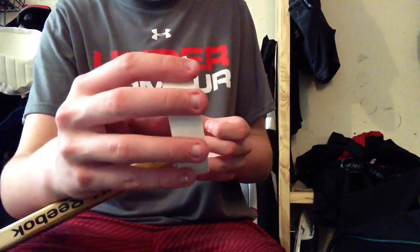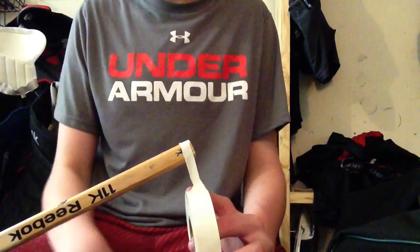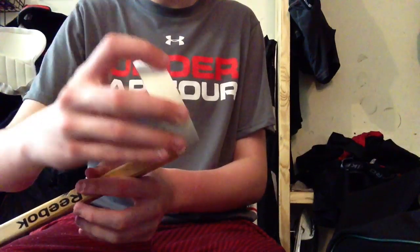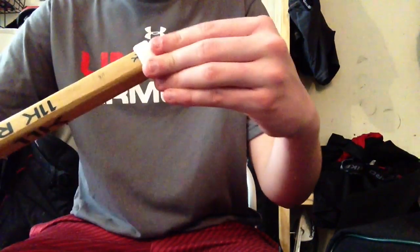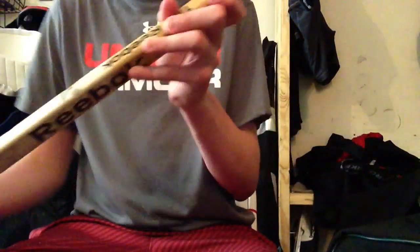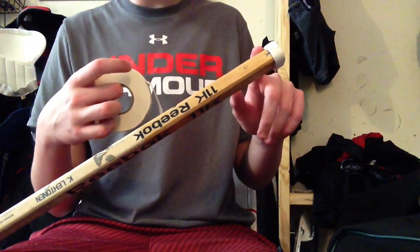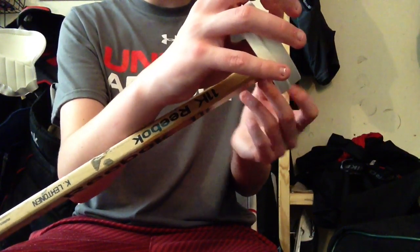Now you're just going to use the regular tape and wrap it around the top of the knob. I don't really have a set number of rolls — I just go around until it looks about right. Once I've got the desired amount of tape on top, I'm going to do the same thing with the half tape and go under this knob, making it a little bit smaller so the top knob is bigger.